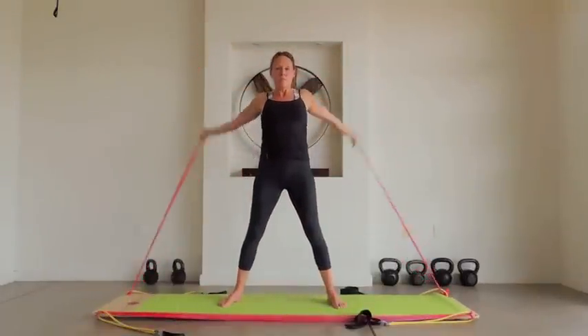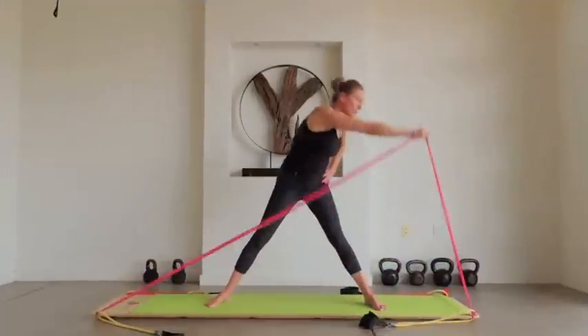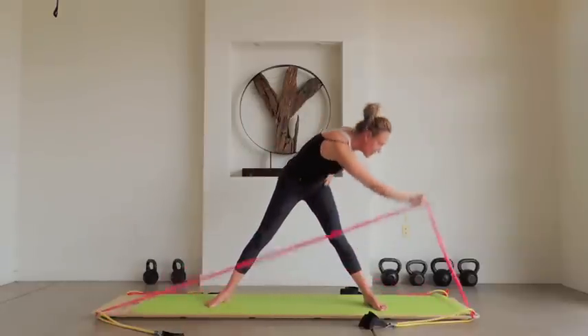Several years ago, I suffered with debilitating shoulder pain. Working on the Body Board slowly and carefully, I am now pain-free and I have regained full range of motion in my shoulder.